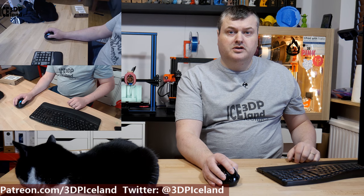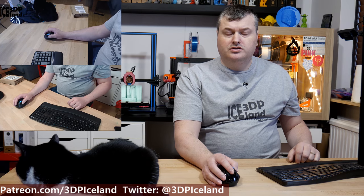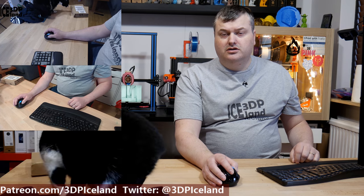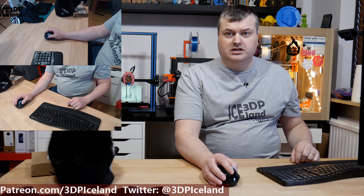Hello, my name is Martin and this is 3D Printing Iceland. In this video I'm gonna unbox two items I got in the mail a few days ago — one today and one earlier this week — so let's have a look after the intro.